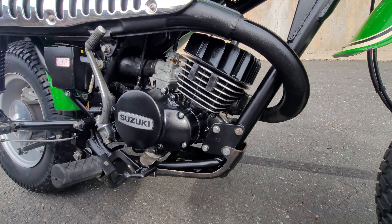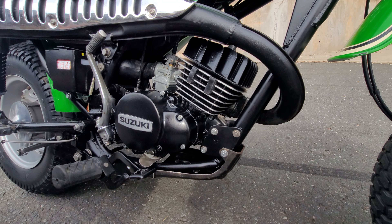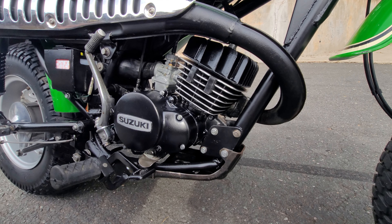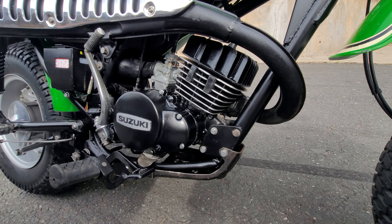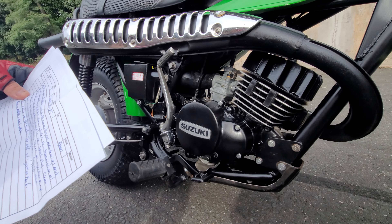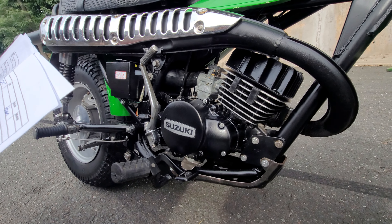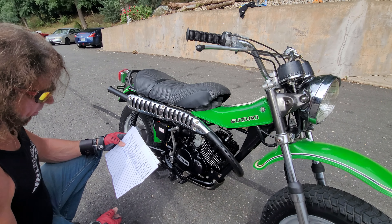The carb was rebuilt, cleaned, serviced, and the jetting was dialed in. He put a new air filter in it, cleaned the air box, new spark plug, cleaned and adjusted ignition points, set the timing, bled the oil injection pump, and installed a brand new battery. Adjusted the brakes front and rear, adjusted the chain, set the tire pressure, and test rode it. He had a big smile on his face when he came back — the thing runs like brand new, as I concur.